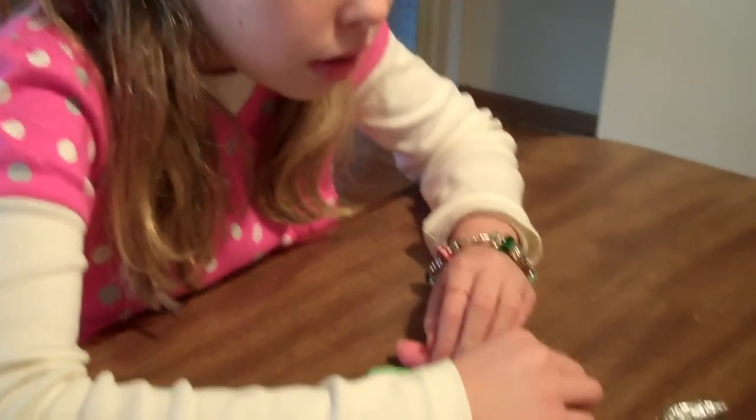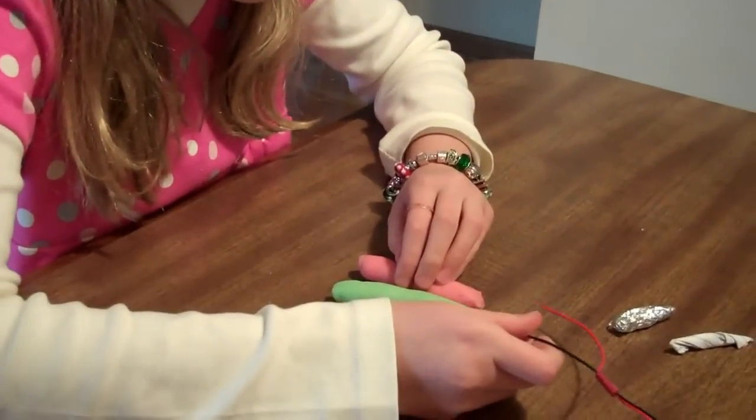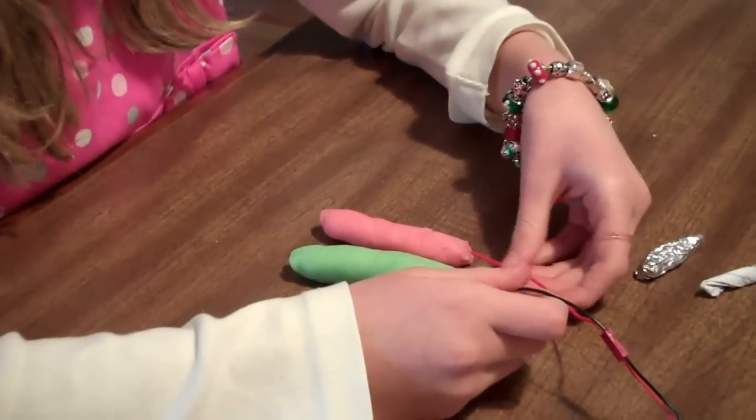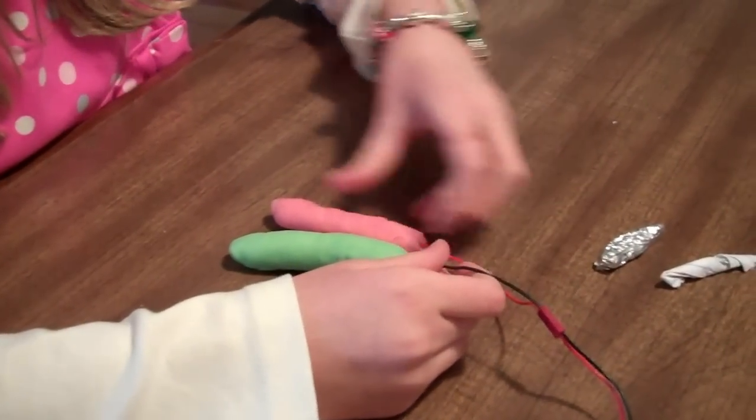Hi, we're doing science today. Okay, Natalie, what are we making? Lights. Electrical circuit? Yeah. Can you show how you make that circuit?